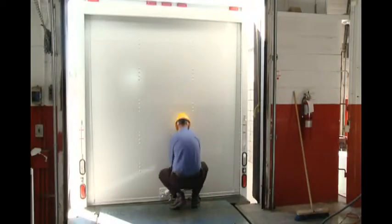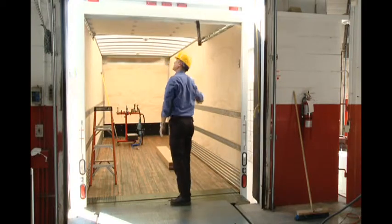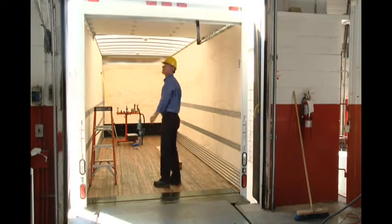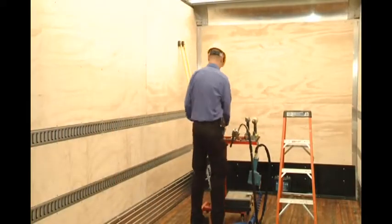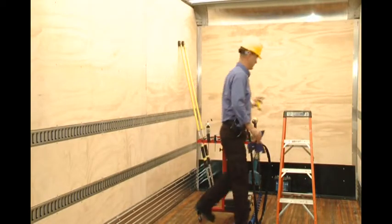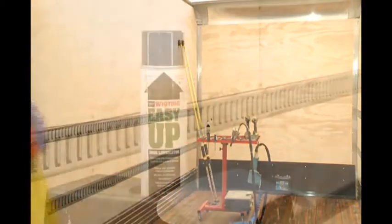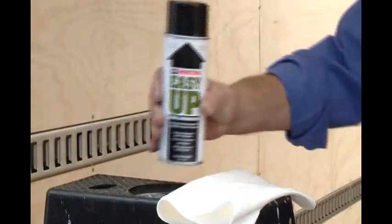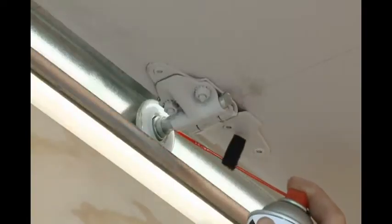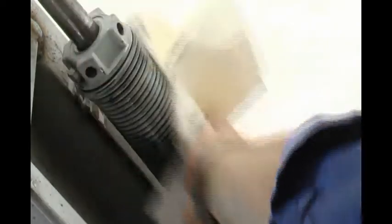Before getting started, perform the door maintenance procedures detailed in the manual. If the door requires more force to open than to close, increase the tension on the balancer. If it requires more force to close than to open, decrease the tension. Using Whiting Easy-Up Spray Lubricant, spray the bearings in the ends of the cable drums and over the spring surface. Use a rag to wipe excess lubricant from the springs.